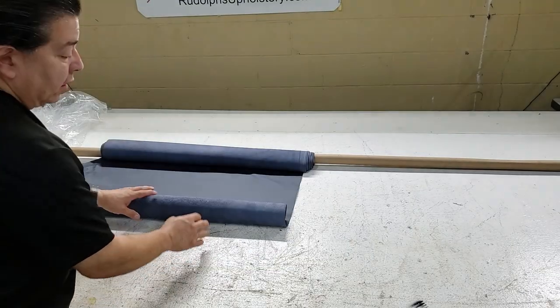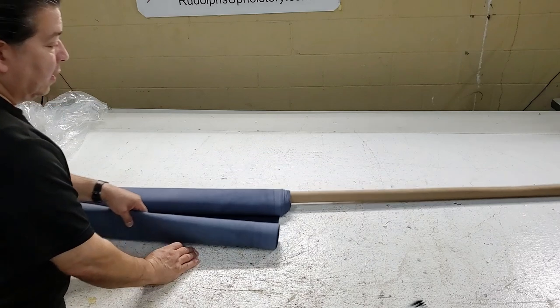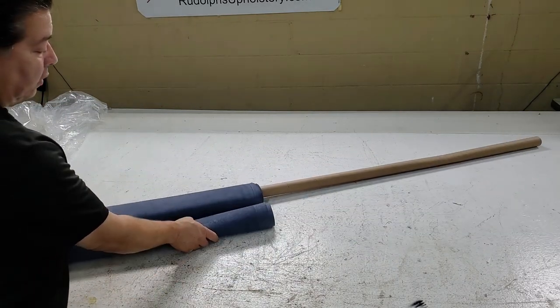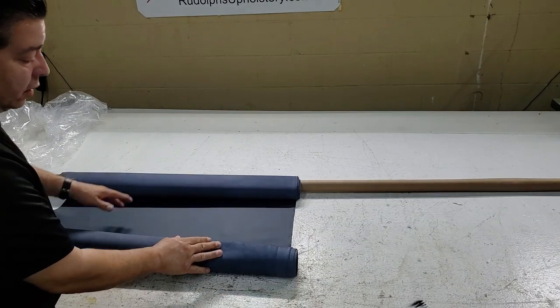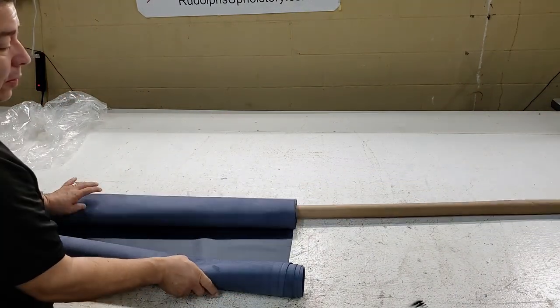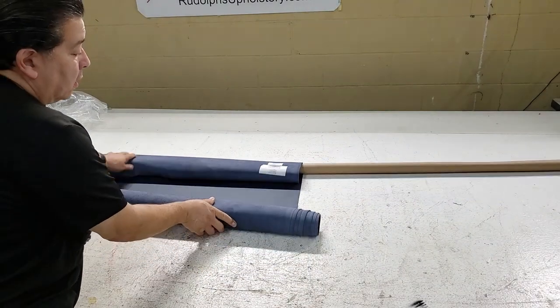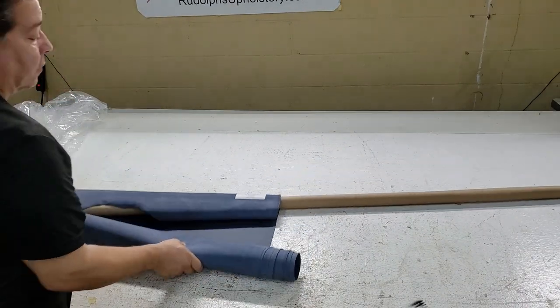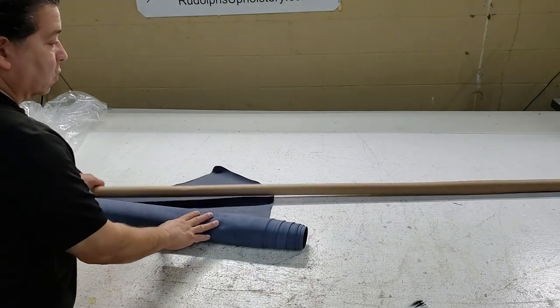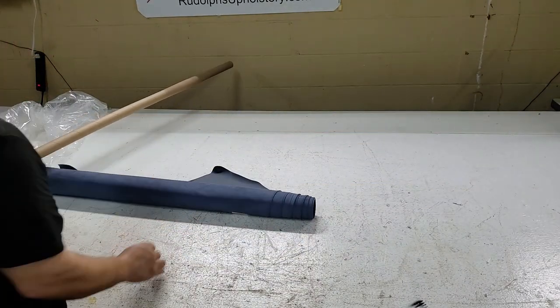The customer told me he wants the two-tone blue and gray because he's going to change the color scheme of his airplane. He's going to paint it the blue and gray navy colors of the PBY aircraft. If you don't know what that is, you can Google it — it's another very interesting aircraft.